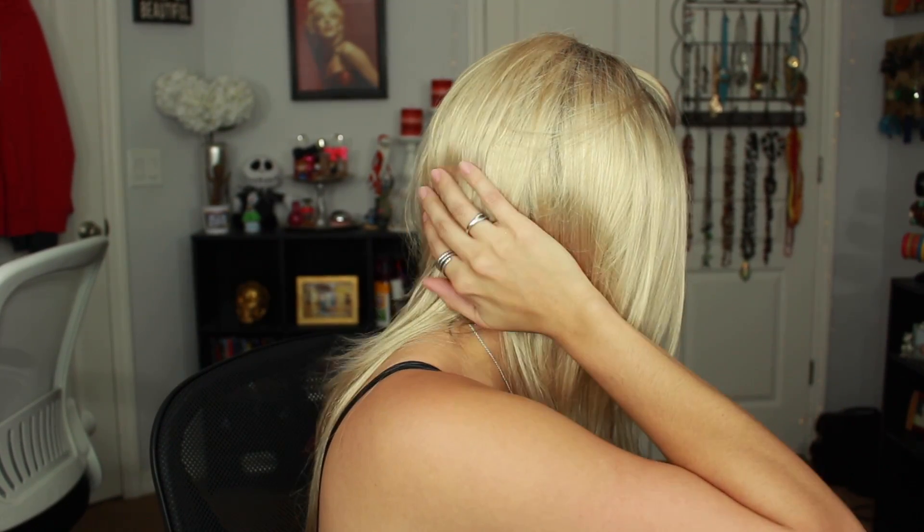This is what it looks like from the back right there. As you can see, it looks really, really natural — you don't see any of my natural hair peeking out and it doesn't look too exaggerated as far as hair goes. Let me know what you guys think. They have a lot of the trendy, fun colored ones on sale right now, so I would definitely look into that if you're looking for really fun wigs — even for Halloween or just to change up your hairstyle. I'd love to hear your opinion on this.